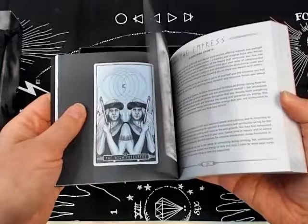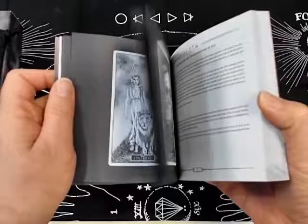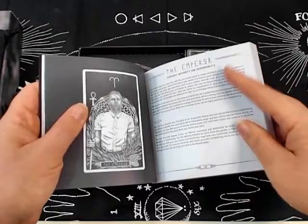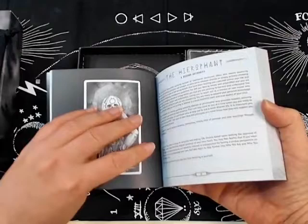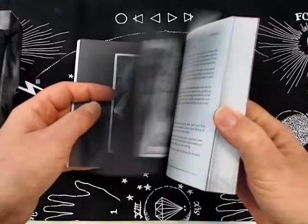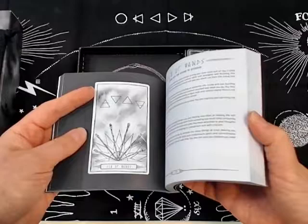The High Priestess has twins — a little Gemini action going on. There's a bee on the Empress, which I love. It goes through the Major Arcana first, which is nice. There are images of men as well as women. The book gives a description of what's going on and then the shadow side — either for reversals or card position in a spread. The Hierophant kind of creeps me out honestly. Then it goes into the suits.